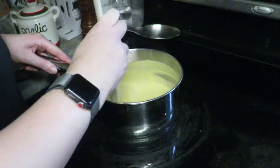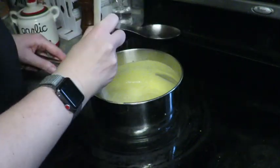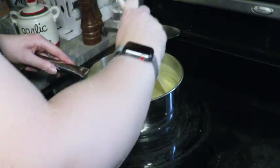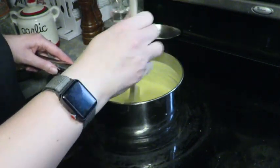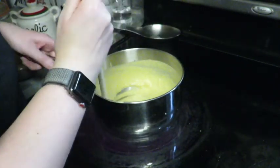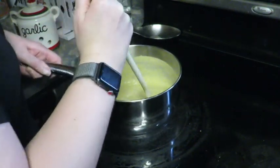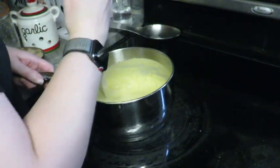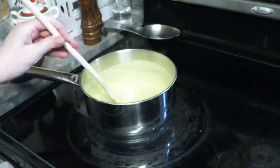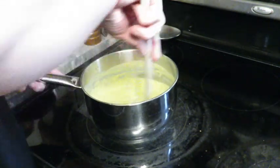I'd actually recommend using a whisk, not just a wooden spoon. I can see it's starting to get gooey. It's really coming together and it's actually getting hard to stir.